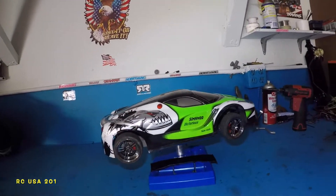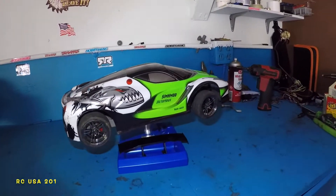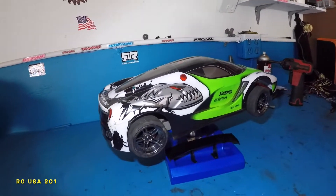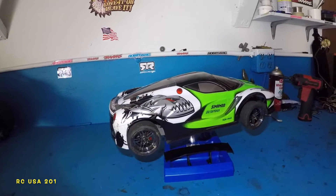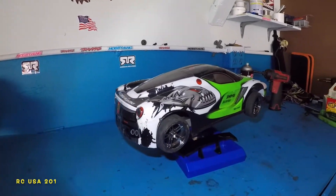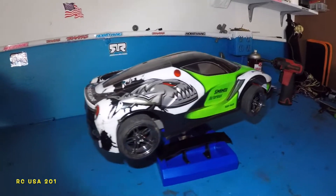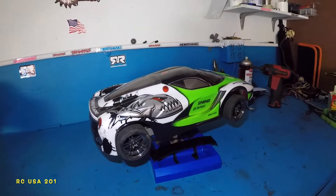Alright guys, got my Traxxas Fortech here. We went against the Rustler really hard. That guy had like a 4S or 6S battery in there. We were running on 3S. We have tiny tires, no modifications on this. But we got destroyed.